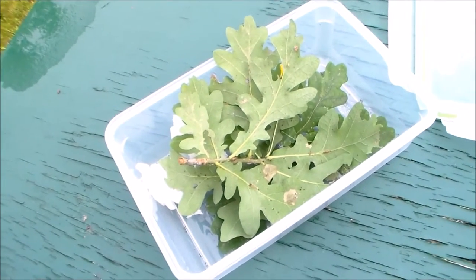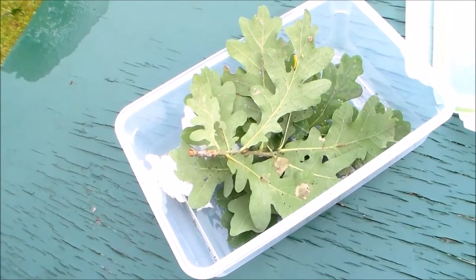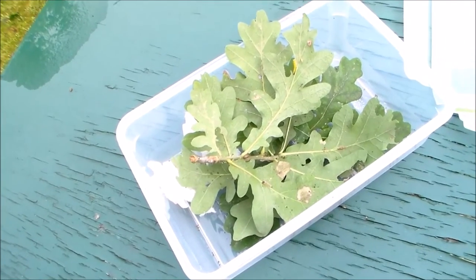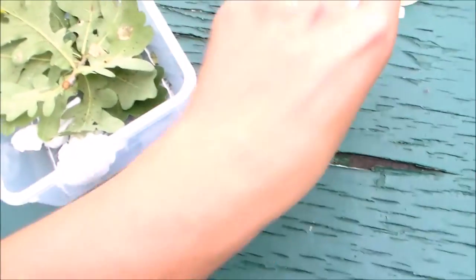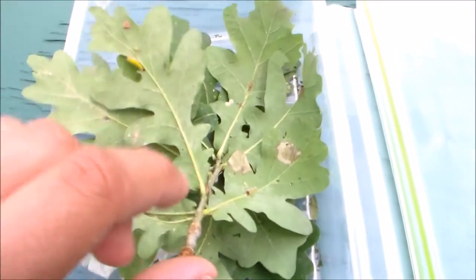Hi there viewers. Today I'm going to show you something very small but also very special — probably one of my most precious species I've been breeding this year. I'm very excited to have this. Let me show you. I'll explain what it is and why it's so special.